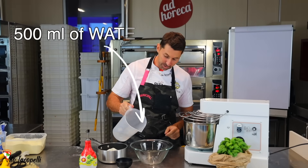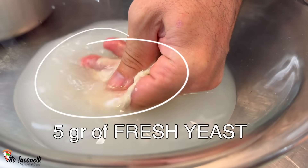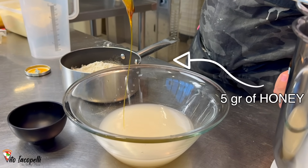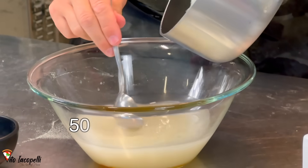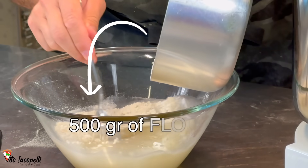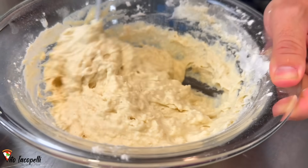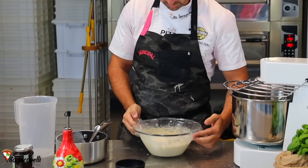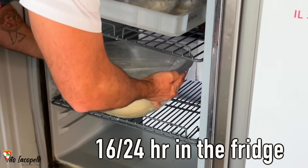So this is what we're going to need. We need 500 milliliters of water. Melt 5 grams of fresh yeast. And now 5 grams of honey, melted. And now with one end we dump the flour — 500 grams of flour. Once everything is all integrated, the Polish is ready. Now cover it and leave it at room temperature for one hour, and then 16 to 24 hours in the fridge.